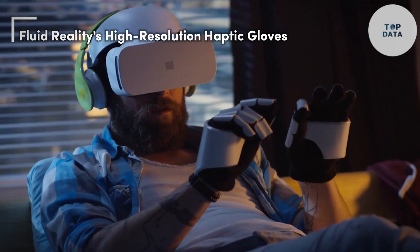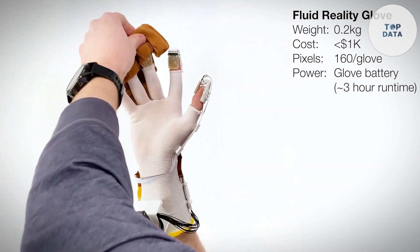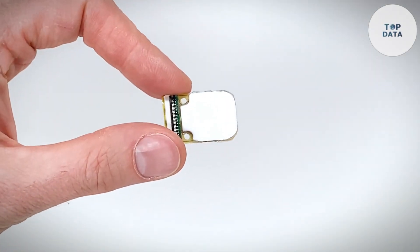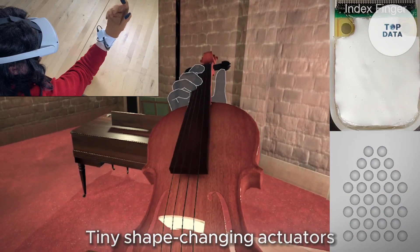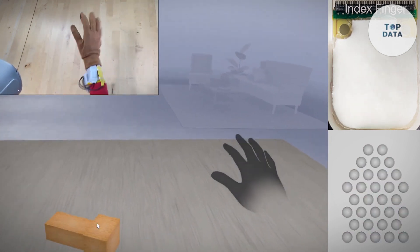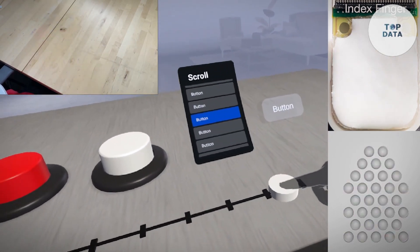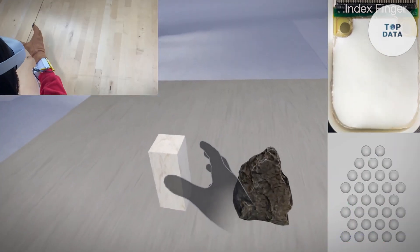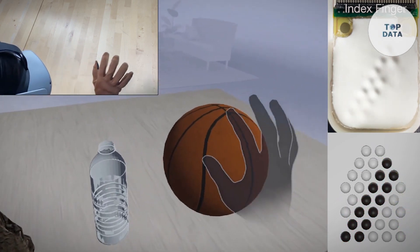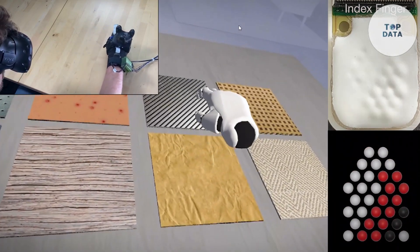Fluid Reality's High-Resolution Haptic Gloves. Imagine reaching into a virtual world and feeling the texture of a digital object — the smooth curve of a sculpted model, or the intricate details of a virtual painting. That's the promise of Fluid Reality, a company developing high-resolution haptic gloves. Forget clunky vibration packs — Fluid Reality's gloves are packed with tiny, shape-changing actuators that create high-definition touch sensations across your fingertips. Imagine feeling the individual strings of a virtual violin or the rough surface of a virtual brick wall, all with incredible realism. These gloves are untethered and lightweight, with low-power consumption, making them ideal for extended VR sessions. Applications include architects feeling the texture of 3D building models, surgeons practicing delicate procedures in a virtual environment, or gamers experiencing a whole new level of immersion with realistic touch feedback.